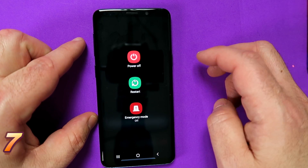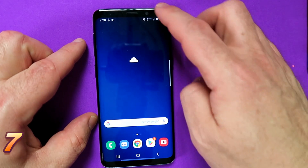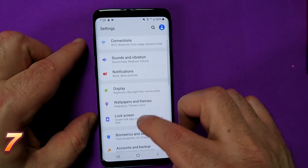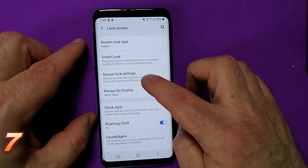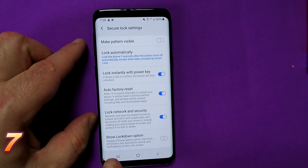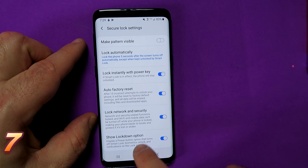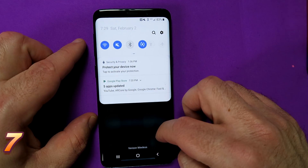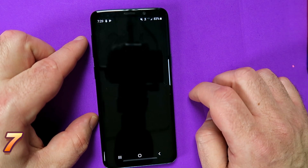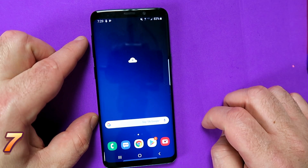So an additional feature: when you press the power button, you typically have three options — power off, restart, and emergency mode. But in Samsung One UI you do have another option. Go into settings, scroll down until you see lock screen, choose secure lock settings, put in your pattern or pin. Go to the bottom and select show lockdown option and turn it on. Why do we do this? With the show lockdown option, there are no notifications, no biometrics unlock — it turns all that stuff off. It basically puts you into a very secure environment to unlock your screen only with your pattern or pin.